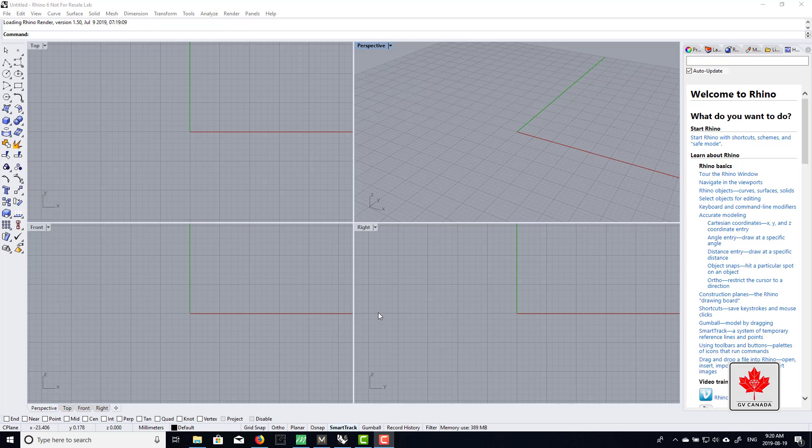I understand some people have concerns with the fact that Matrix is $7,900 US, and Rhino base Rhino is under $1,000.